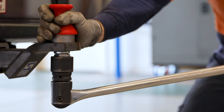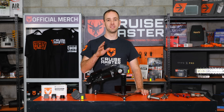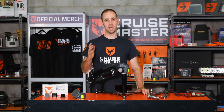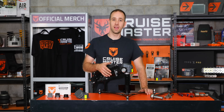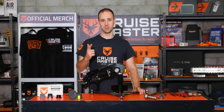That's it for the main maintenance operations on couplings. Keep an eye out on our social media channels for future Cruisemaster Class videos where we delve deeper into the DO35 coupling — make sure you don't miss it.